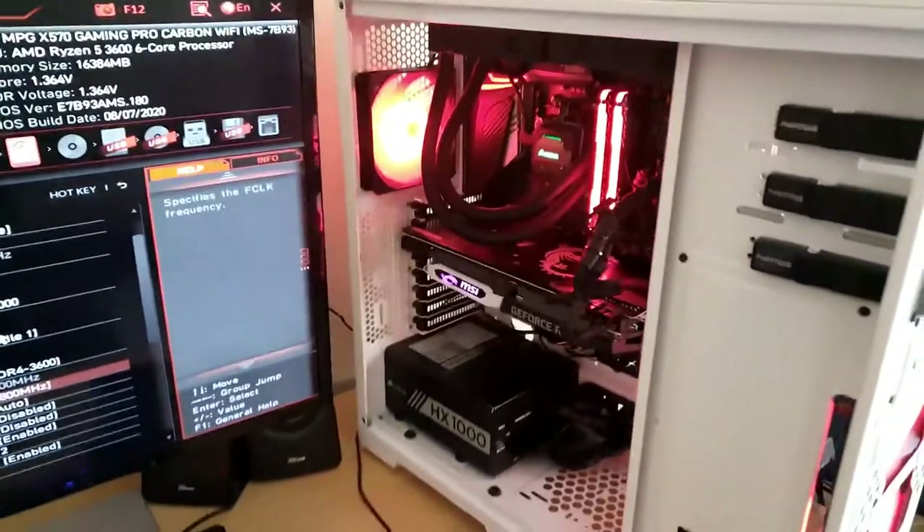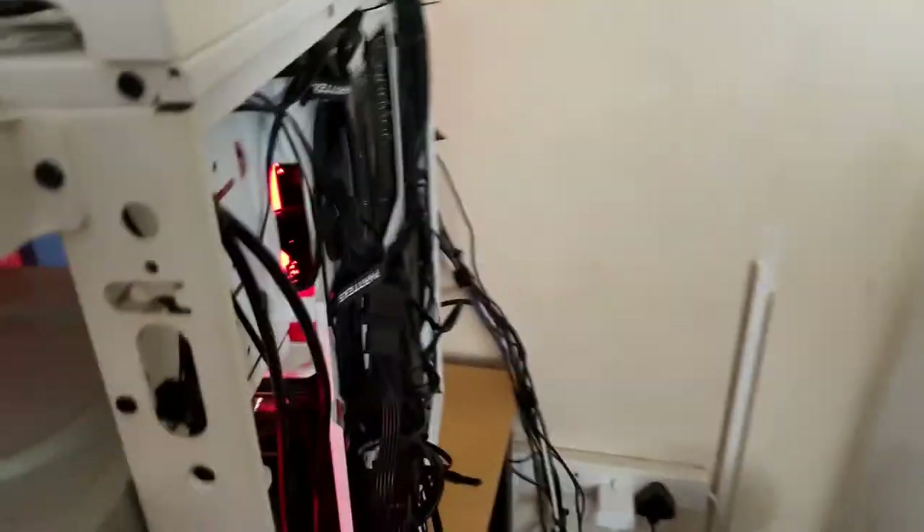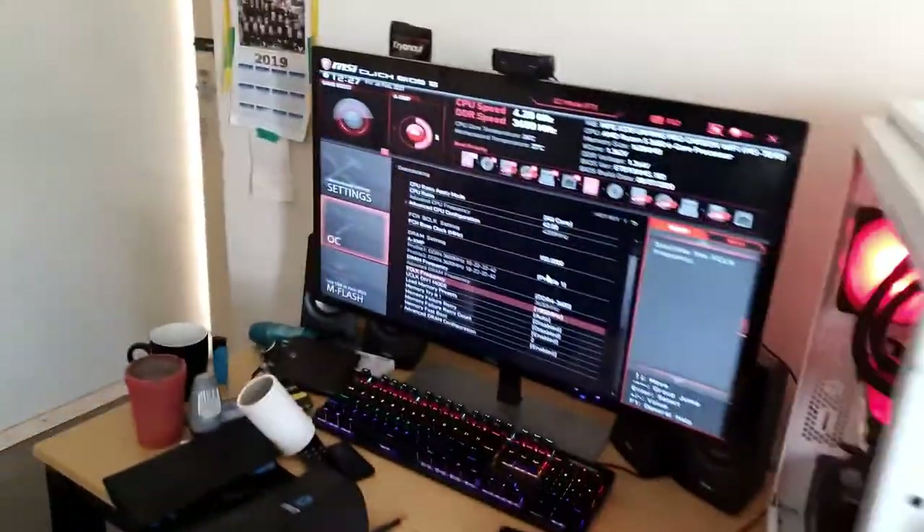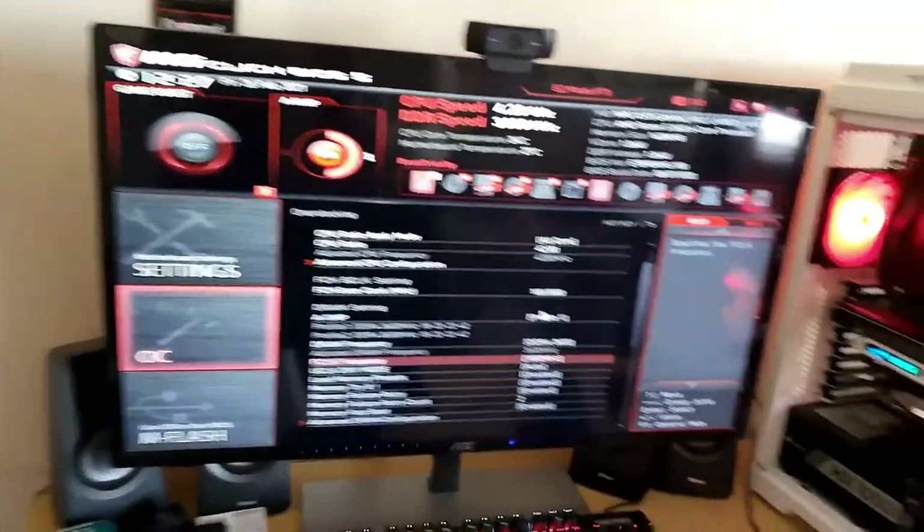Do you want to see the back of my case? Well, this is what you call 'kind of' cable management. Yeah — that is awesome.